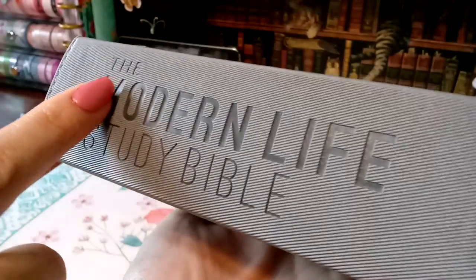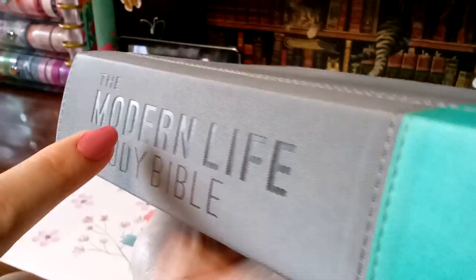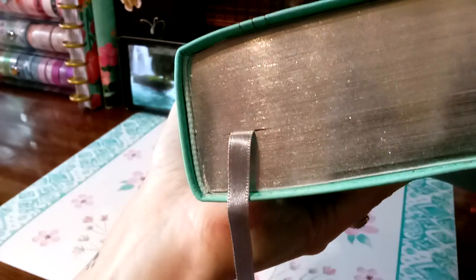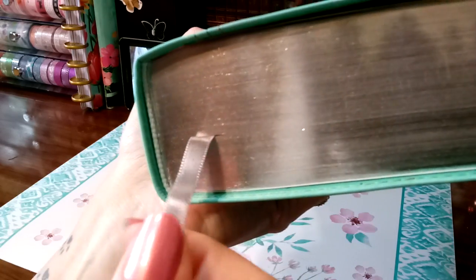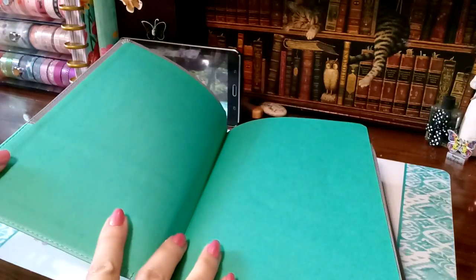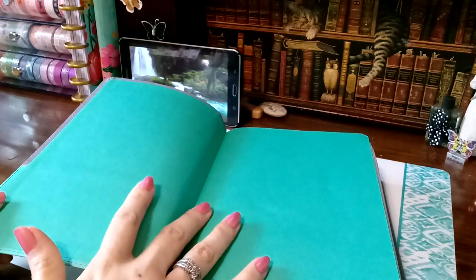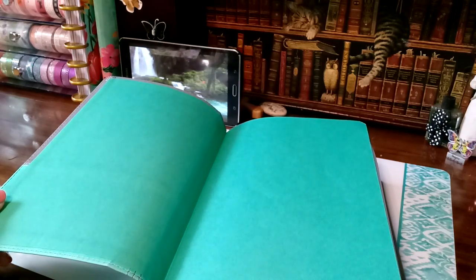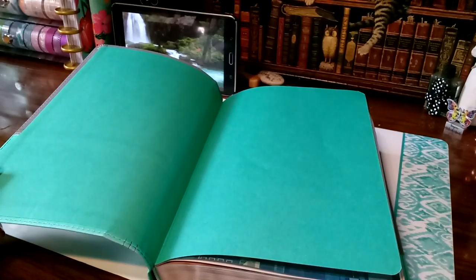Inside of this, it is actually engraved into the Bible — so cool. The Modern Life Study Bible. It is sewn. We do have teal — it's like striped, teal, light teal, dark teal — matching head and tail bands. We have one satin ribbon marker with silver gilding. It is a paste-down liner with a beautiful green paste-down. So we could totally decorate, because I love decorating the inside of my Bibles, especially ones that have so much color like this one. I adore color in my Bible.